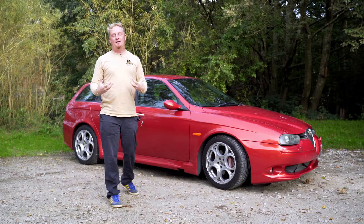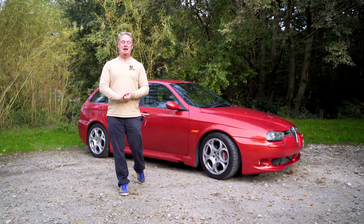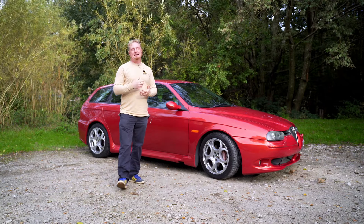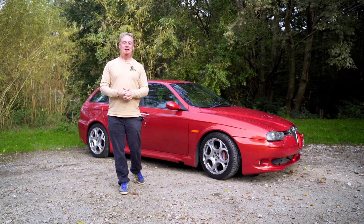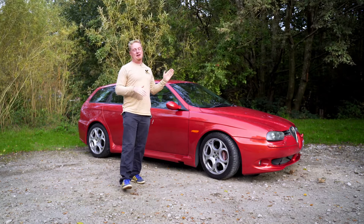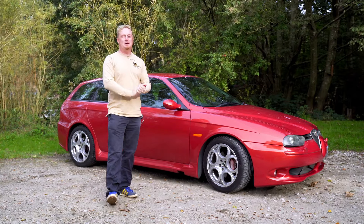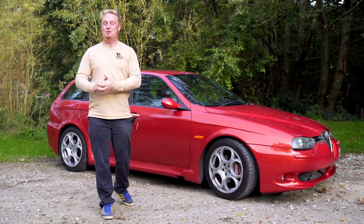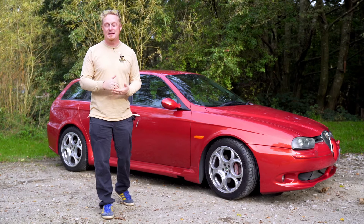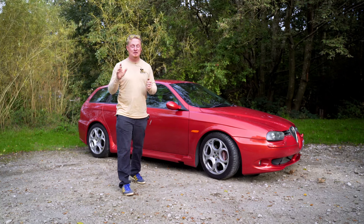The real heart of this car is the V6 Busso engine — in this car it's the 60 degree 20 valve Alfa V6 at 3.2 litres. This engine from factory gives 250 horsepower, 221 pounds of torque, and is good for a 0-62 time of 6.3 seconds and a top speed of 155 miles an hour, which is really impressive.